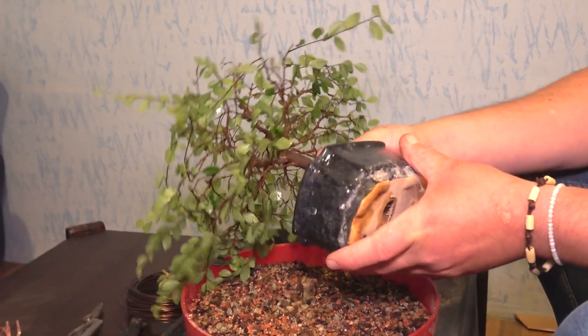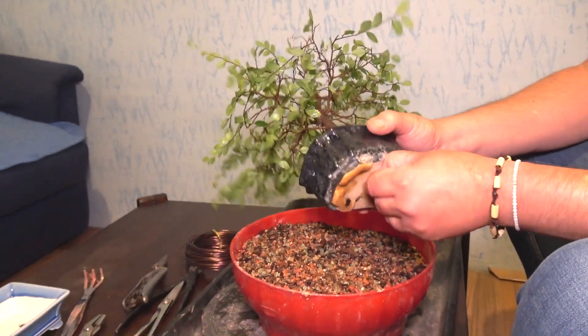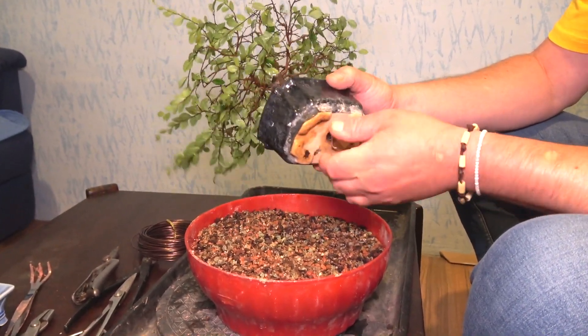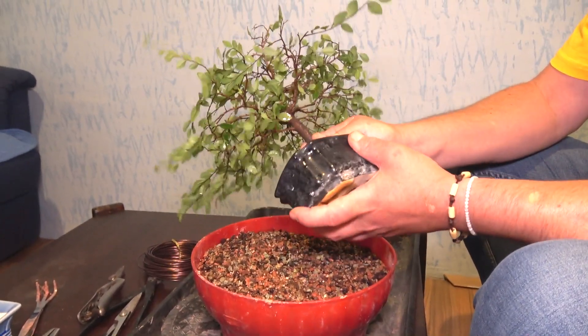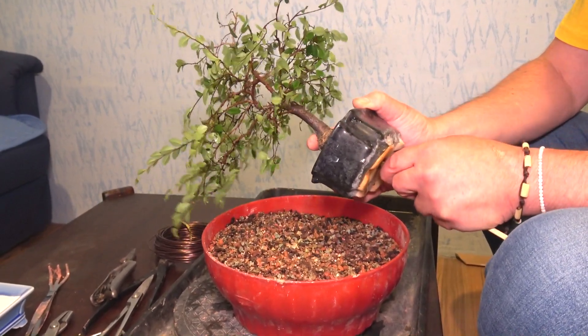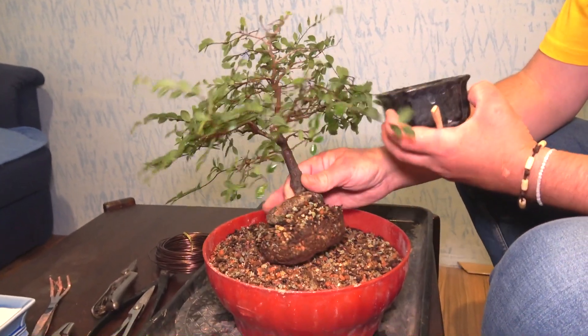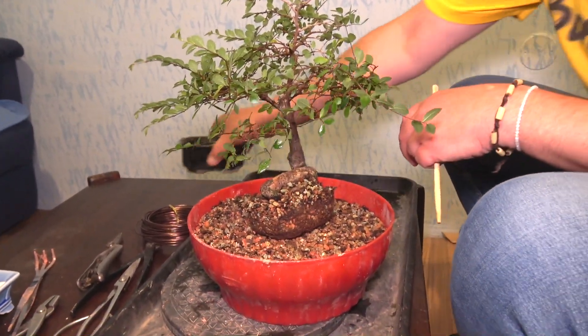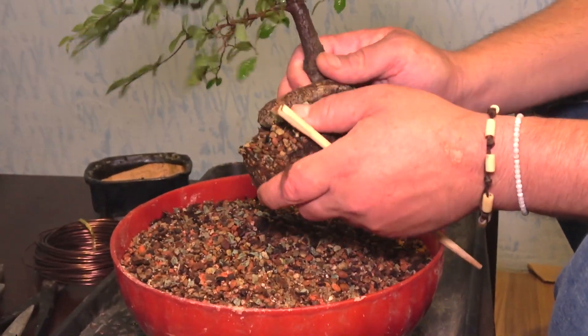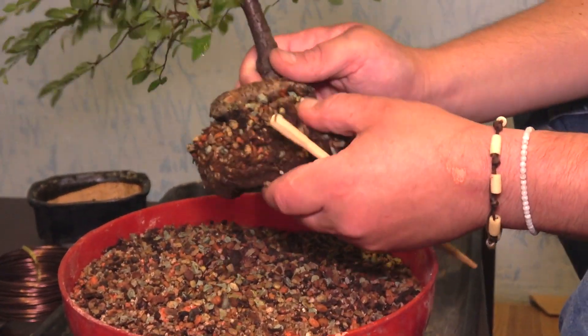I will take the tree out. I think the tree is wired there. It's full of roots. I cannot even take the tree out. Ok, here we are. The tree is totally packed. As you can see, it's like full of roots.